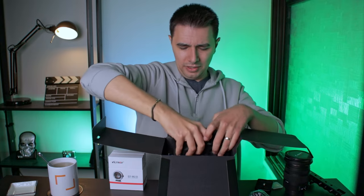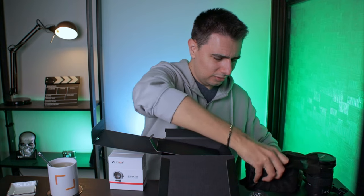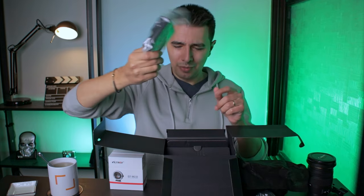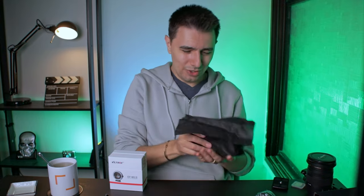We have the camera itself — I'll just set it aside here. A charger, a battery charger, and the battery. Let's take a look at the beauty.